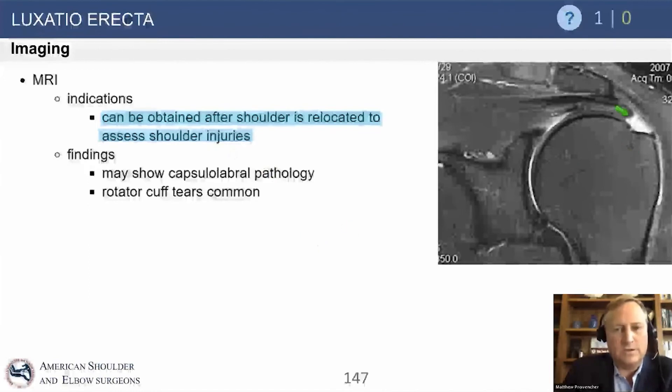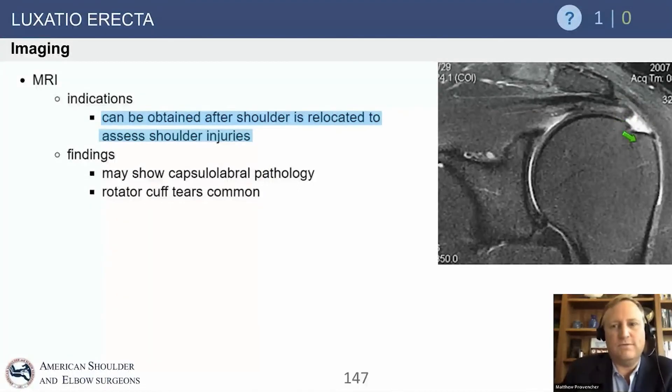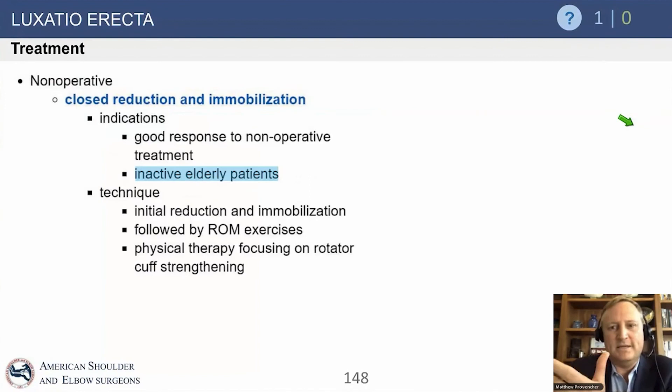After reduction, I would absolutely get an MRI, because another board's question involves a full thickness rotator cuff tear — especially over the age of 40 with a shoulder dislocation. That's the most common missed complication. They may present a question like: a 42-year-old comes into the emergency room with an anterior dislocation, it's reduced — what are you concerned about? Get an MRI to rule out rotator cuff tear.